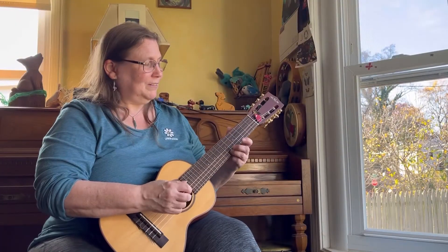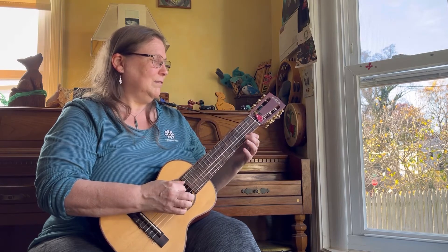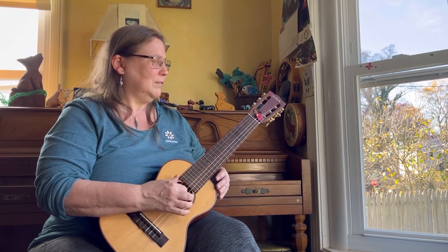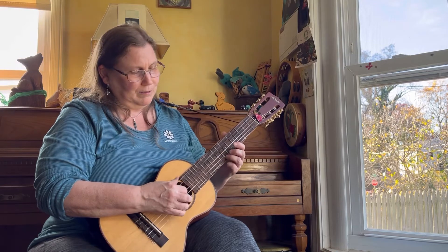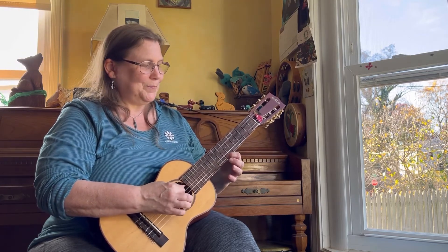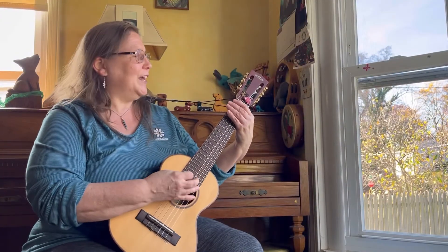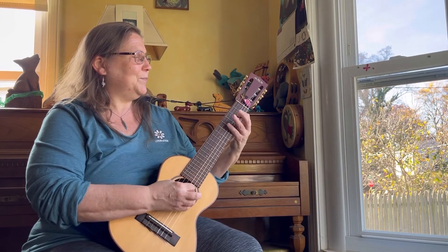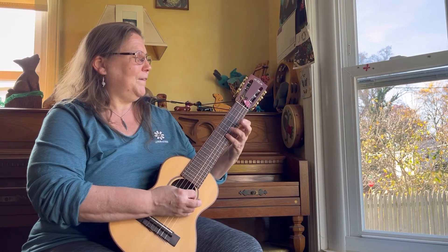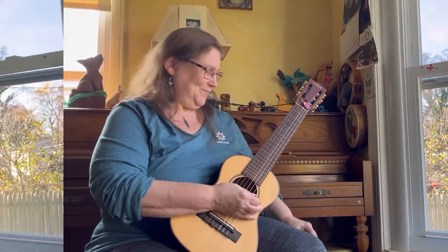A little bit of Romanza. [Plays Romanza.] I grabbed a pick and I'm going to demo a scale. [Plays scale.] A little blues rhythm. [Plays blues rhythm.]